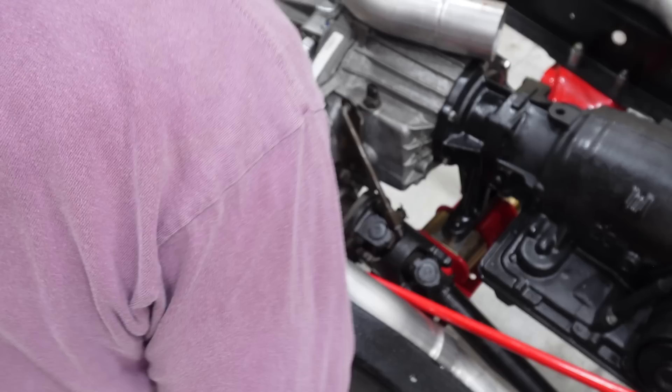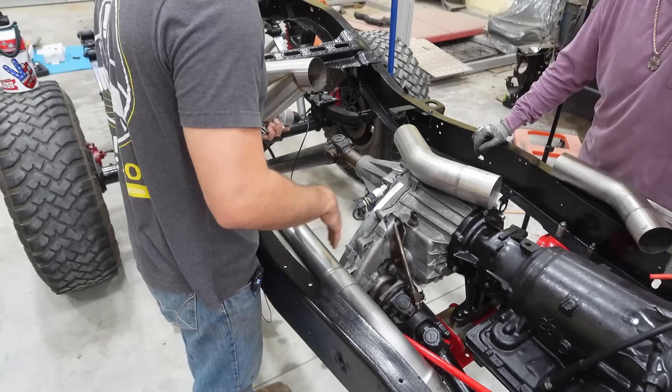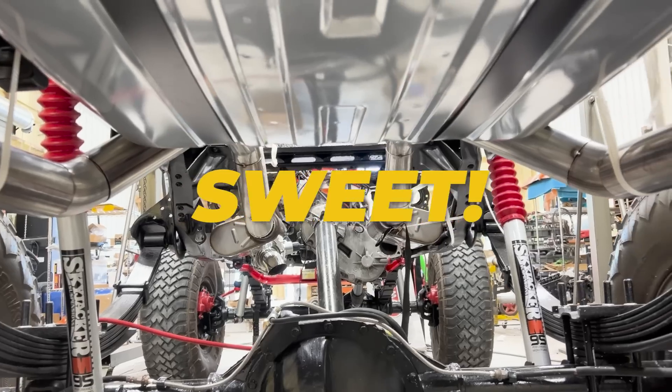We've got an exhaust kit that we're putting on today, and we're going to build from these headers back.